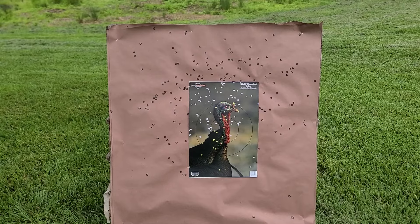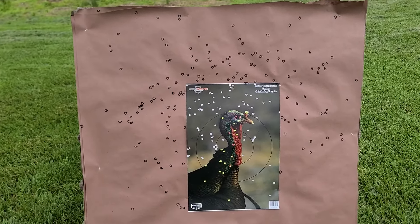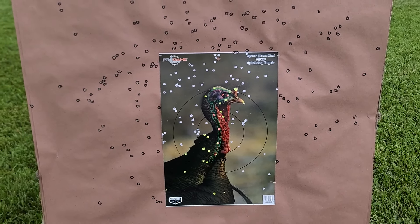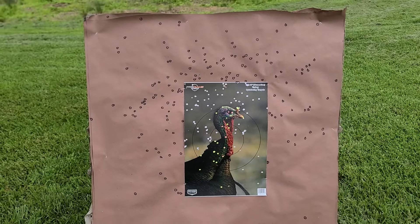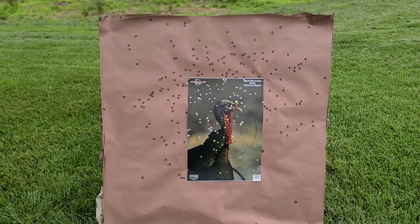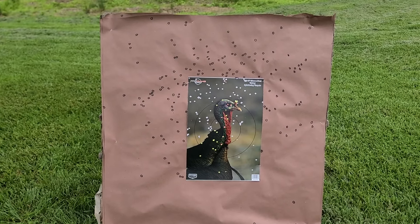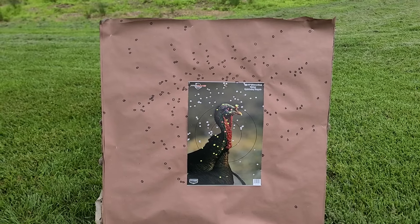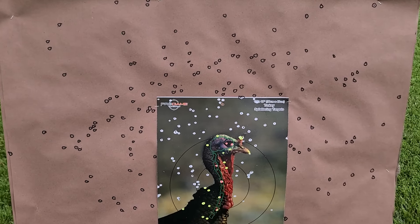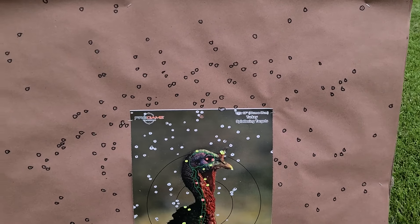Down here at our 40 yard paper, this is what we got. We do have a dead bird — there are two through the brain and three or four more down the spine there, so you absolutely would have gotten that turkey. But the overall pattern I think might be just a touch high. Either way we really see a pattern that's kind of all over the place. It's not the worst we've ever seen and it would absolutely be good enough at 40 yards to take a turkey. But we really don't have a hot core area at all — I think the core is right above his head, and it really looks no different than pretty much anywhere else on this pattern.